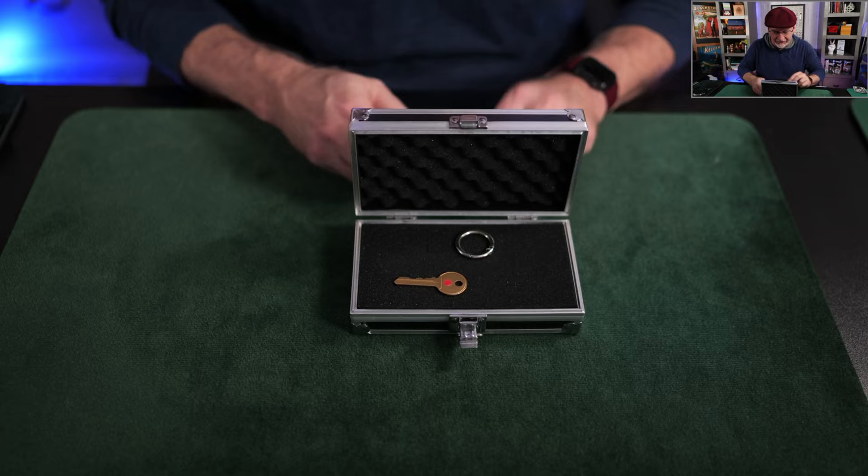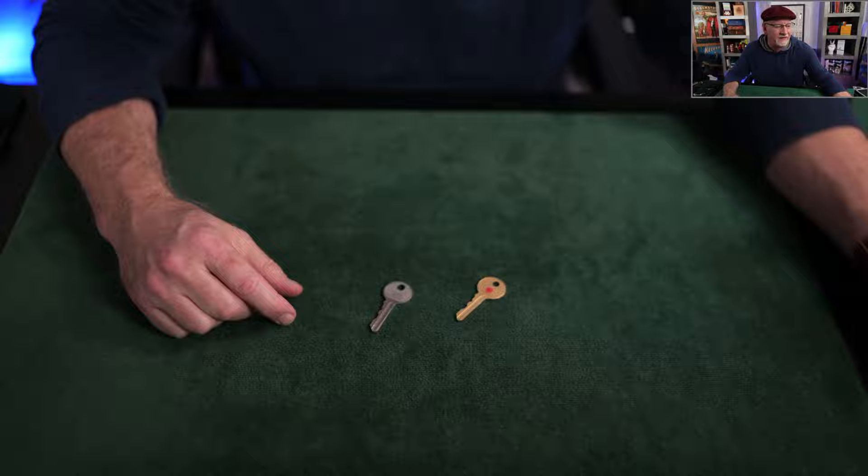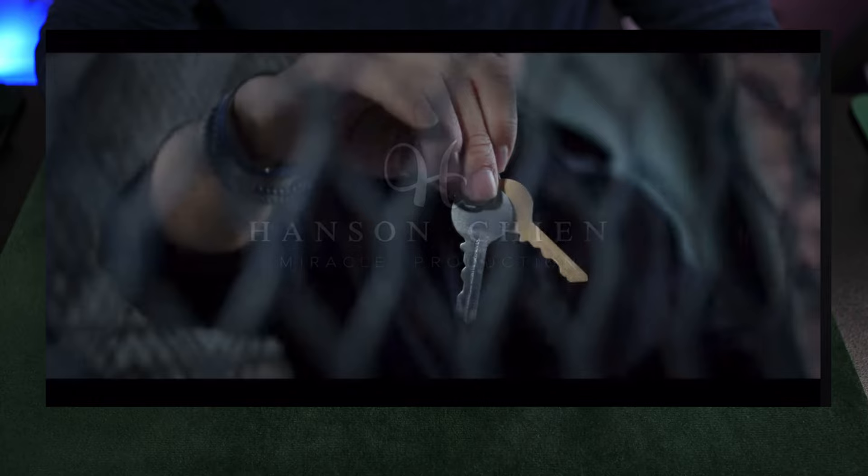What we have is, in essence, a Scotch and Soda coin set but made with keys. Scotch and Soda is a classic coin trick with a copper and a silver coin. If you're not doing Scotch and Soda, you might consider that as well — but today consider this, because look, it's totally organic.